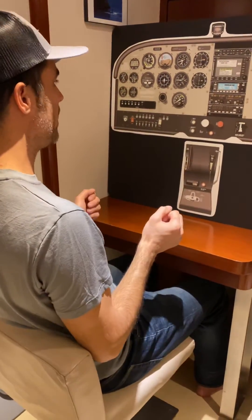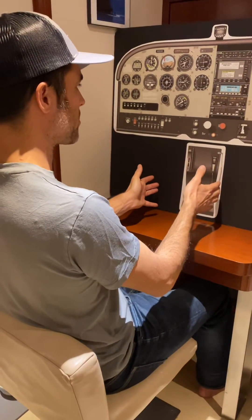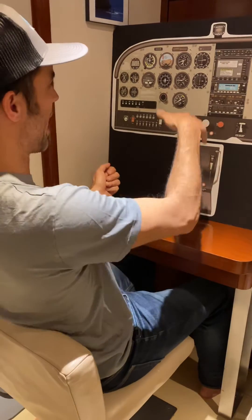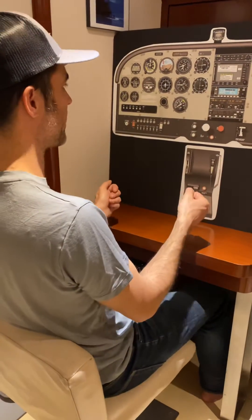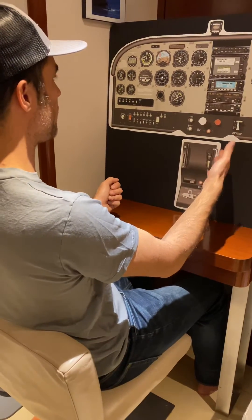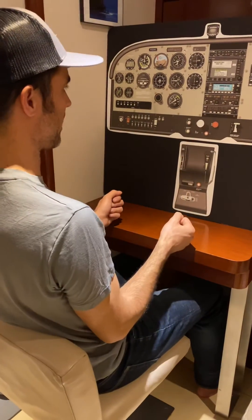You've already got full power, so we just release the back pressure, stay coordinated. Go carb heat cold. Bring the nose back to the horizon, watching for a secondary stall — so not quickly. Let the airplane accelerate back into straight level, unaccelerated flight, and then do a cruise checklist. That's the power on stall.